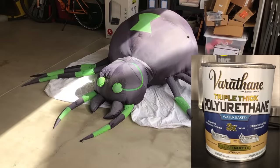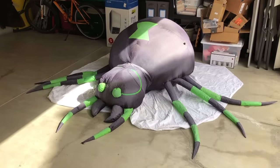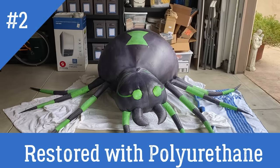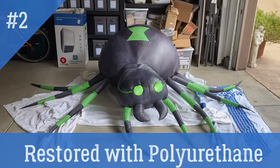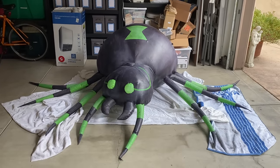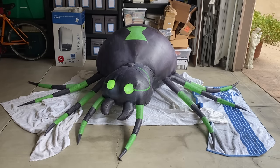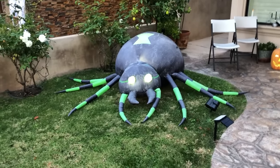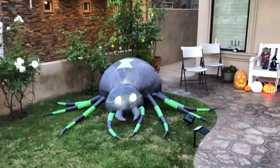We used the clear matte finish. After letting it dry for about two hours, we inflated it just to see — and sure enough, you can see it's popped back to life. It's been resealed and is functioning normally. Thanks for watching — subscribe and like, and let me know if you have any questions in the comments.